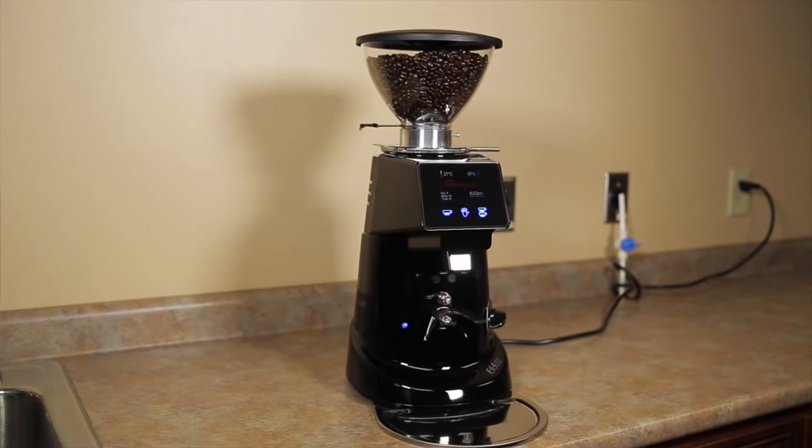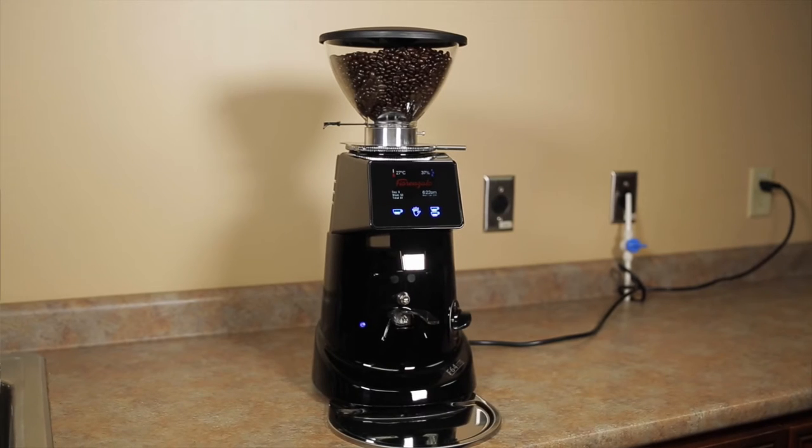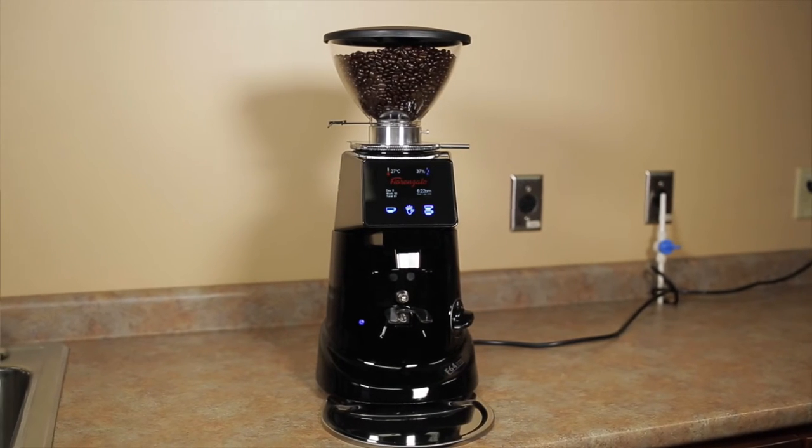Faranzato is somewhat of an underrated grinder at the moment and we really hope to change that perception soon. We really like these grinders because they're comparable to a Mazzer Super Jolly E, which is over a thousand dollars, and these come in at just $9.95 each.